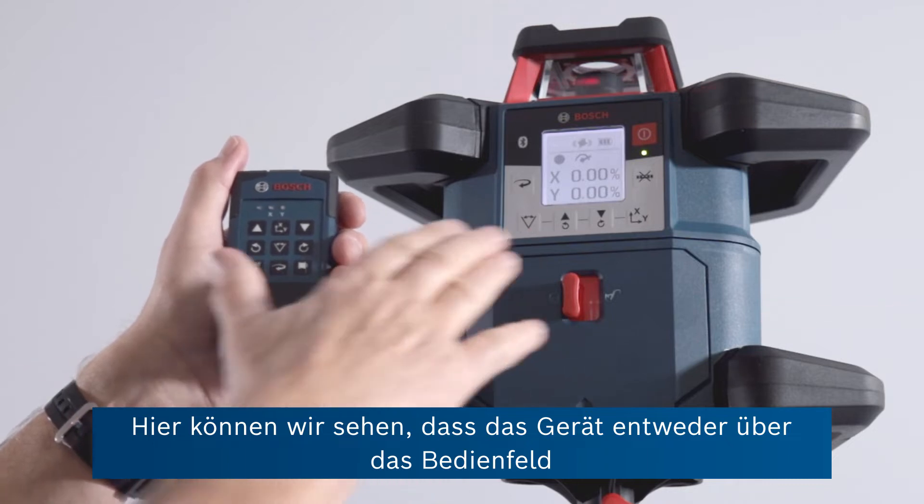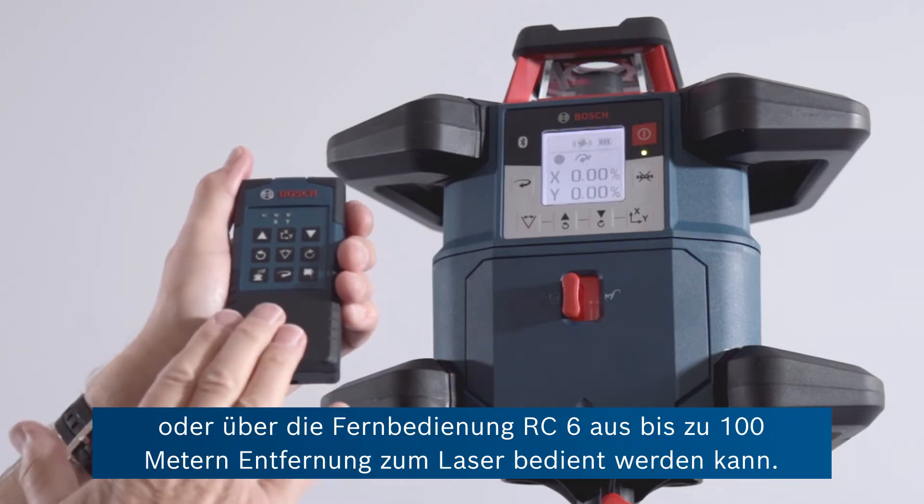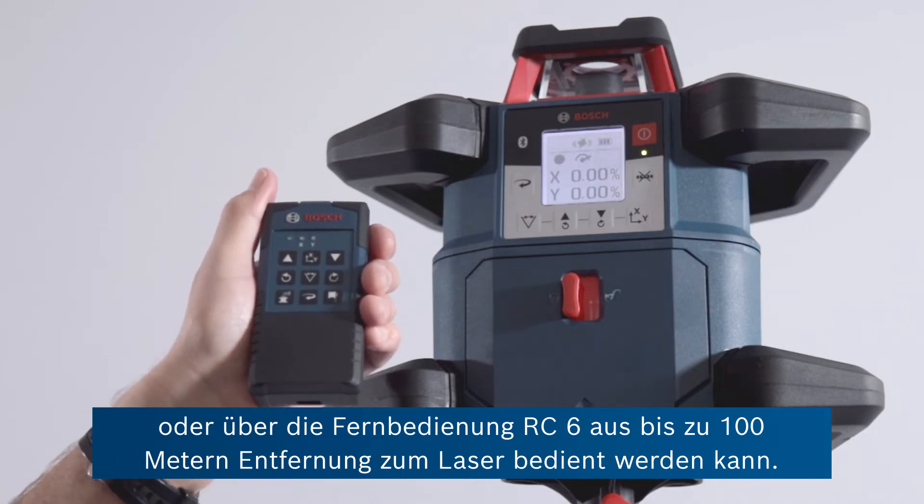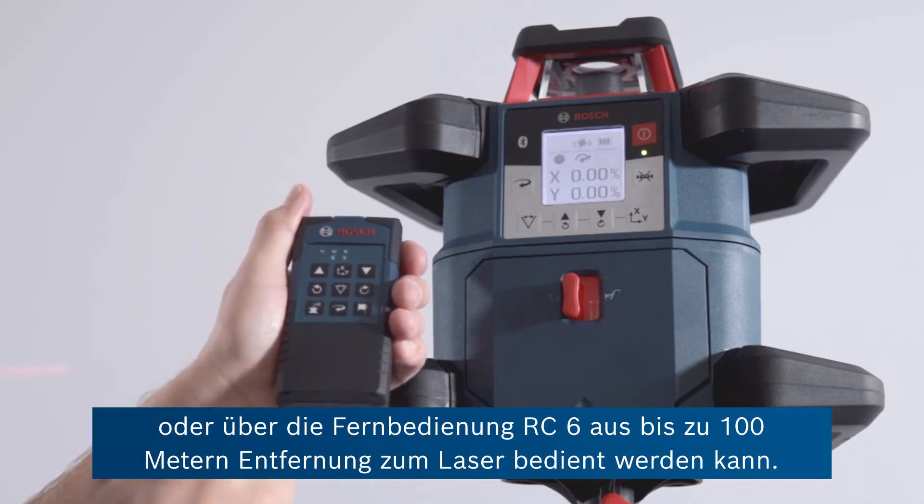We can see that either from the front panel or from the remote here — the RC6 — that can be used up to 100 metres away from the laser.